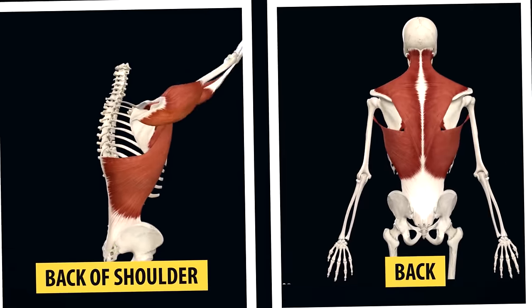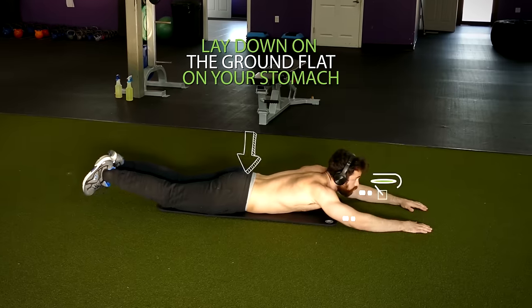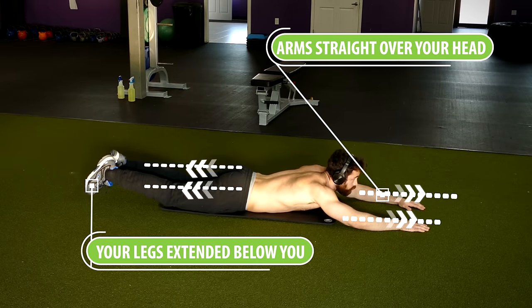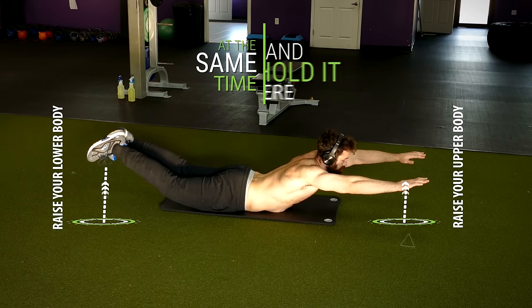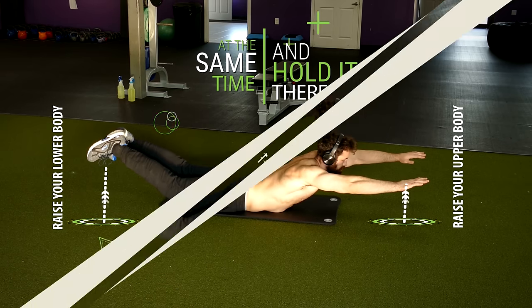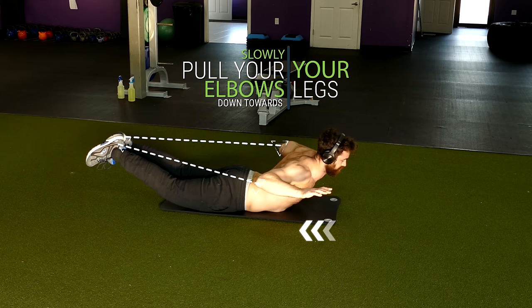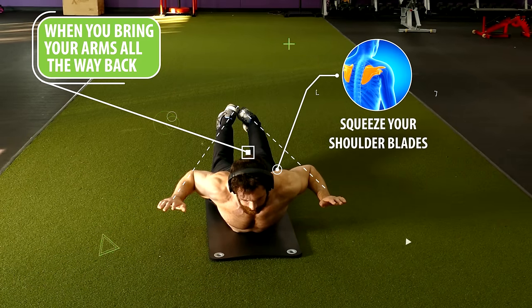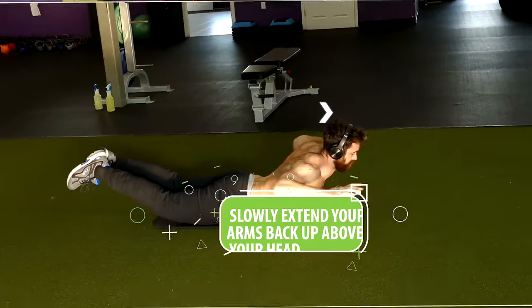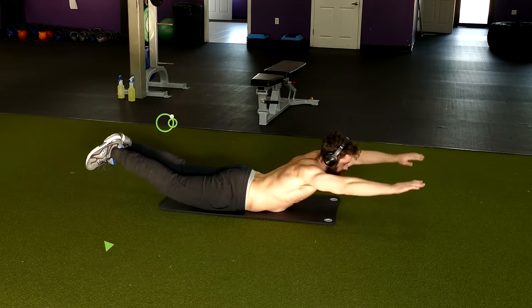Last but not least, for the back of the shoulders and back muscles in general, we're going to do Superman lat pulldowns. Lay down flat on your stomach with your arms straight over your head and legs extended. Simultaneously raise your upper and lower body off the ground and hold. From that position, slowly pull your elbows down towards your legs as if mimicking a lat pulldown motion. When you bring your arms all the way back, really squeeze your shoulder blades tight together. Then slowly extend your arms back above your head, lower your body back down, and repeat.